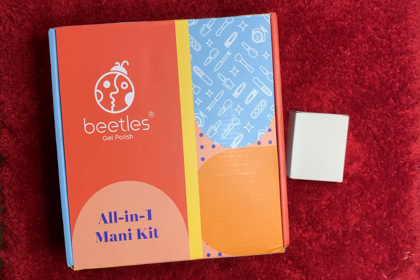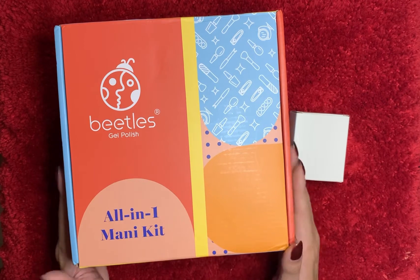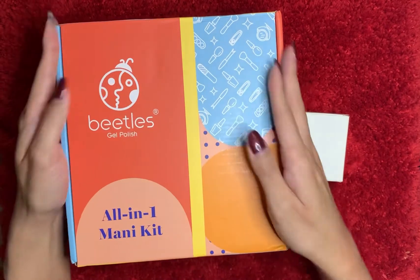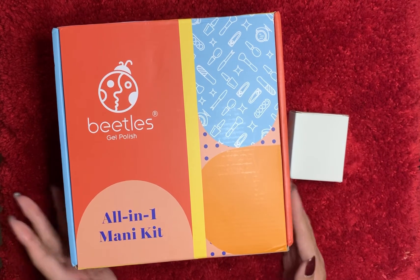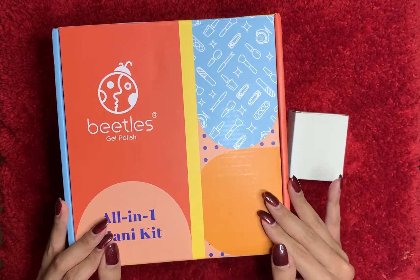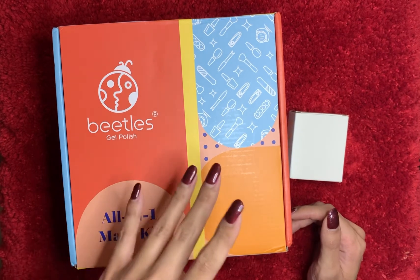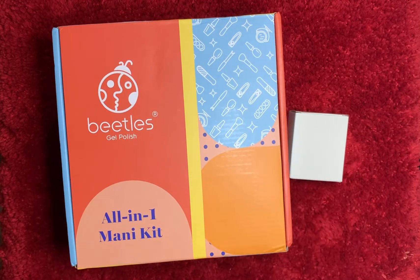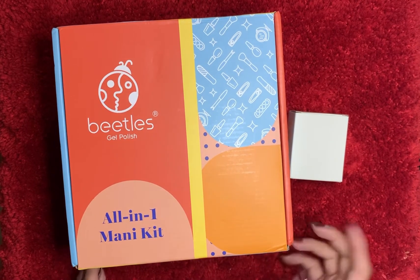Hey guys, welcome back to my channel. I want to do a review on this gel polish set by Beetles. I saw a bunch of videos on YouTube of people buying the gel kit and trying it at home, so I was curious and decided to try it. This is also my first time doing gel polish myself — I usually get acrylics, or just do regular polish. I bought this last month towards the end of August and I've only used it twice.